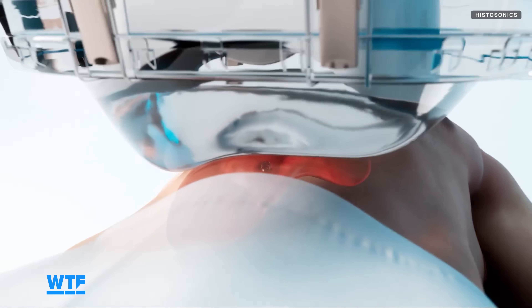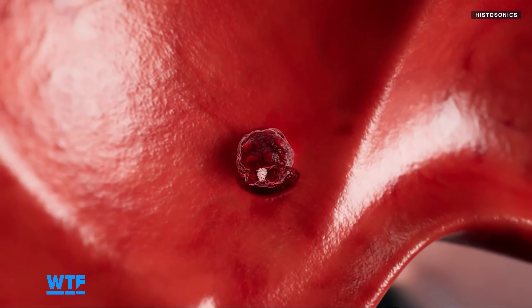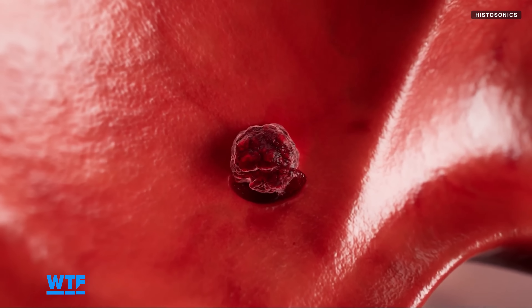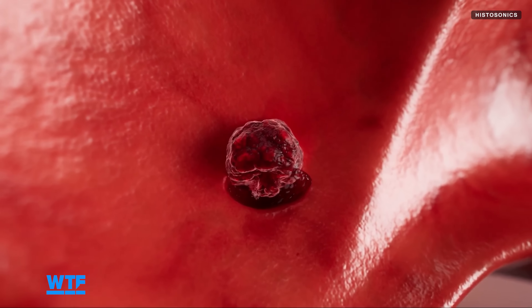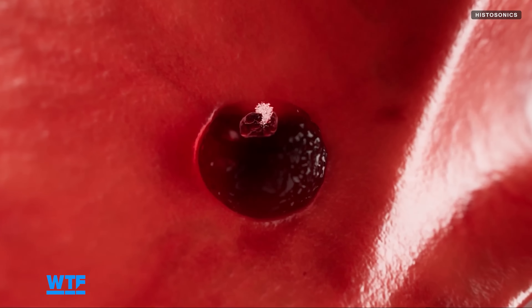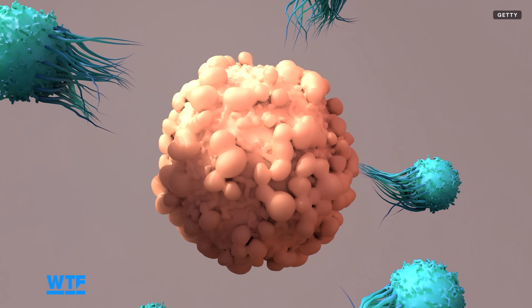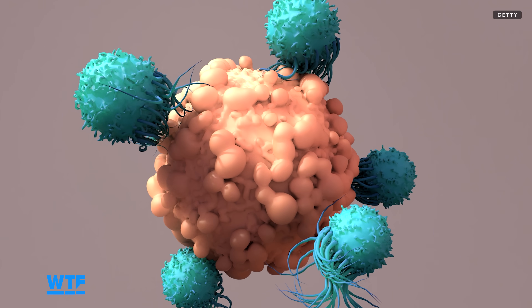The liquefied tumor gets absorbed naturally by the body's immune response, and some studies in animals suggest that Histotripsy may have potential to help in other unexpected ways. The lysate of the tumor may contain antigens or proteins that had been hidden from the immune system, so in certain patients, when that lysate is absorbed, it may give a systemic immunologic benefit where the body's own immune system could recognize the tumor. That's something promising that needs a lot more research in humans, but it is something we see in animal models.